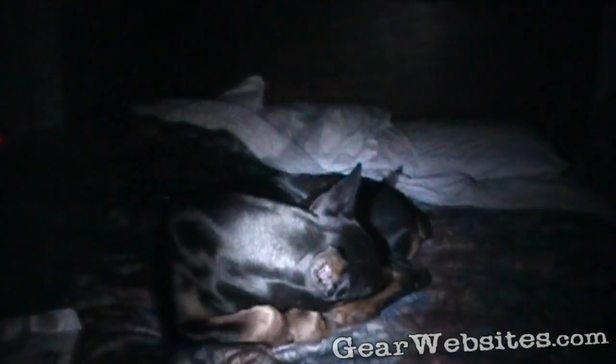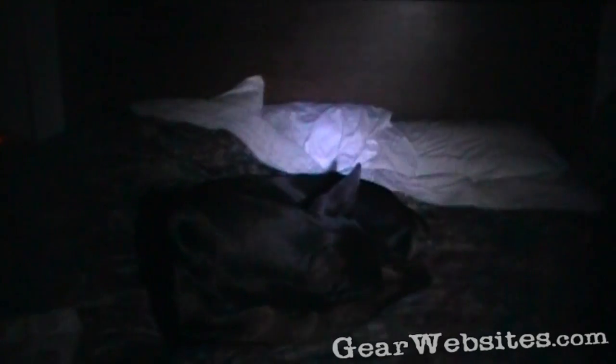Here's my Petzl headlamp — the little E Plus emergency headlamp. I'll put it on its brightest setting. There's the headlamp's brightest setting on the right and the little spotlight on the left. Seems to be doing pretty good.